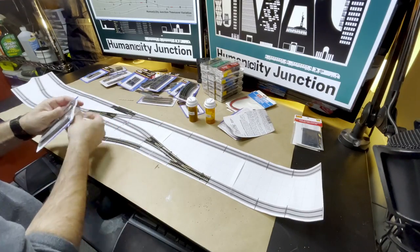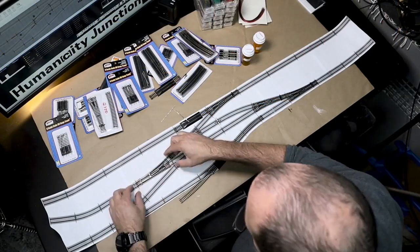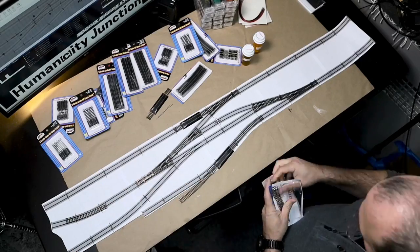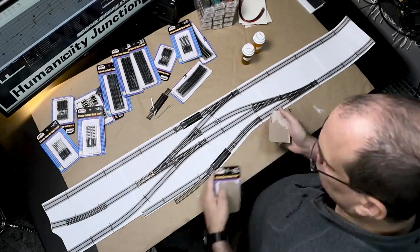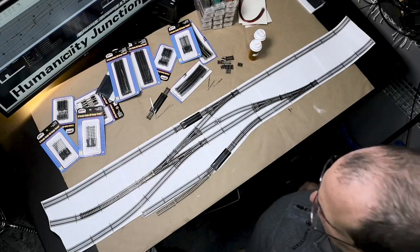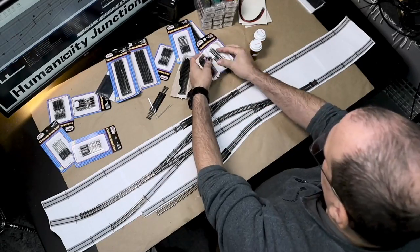I temporarily removed the re-railers to focus on the remainder of the layout. In order to determine the next layout variation, I started placing the turnouts as these will determine a lot of the spacing and angles. I needed some 2.44 inch straight pieces and they come as pairs in the small track assortment. I only used the 2.44 inch tracks from these assortments.